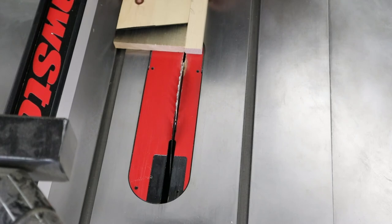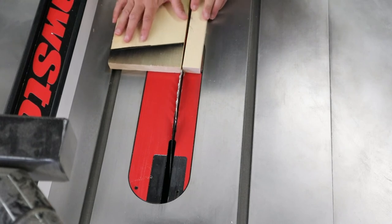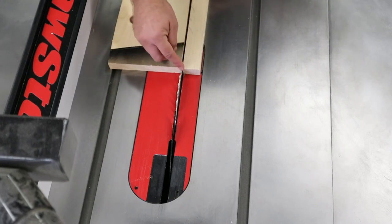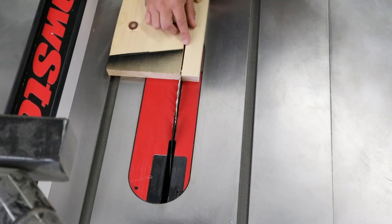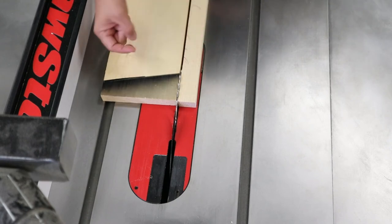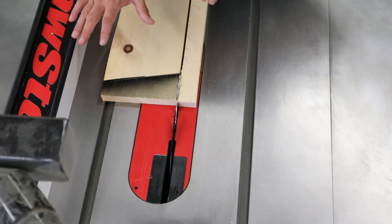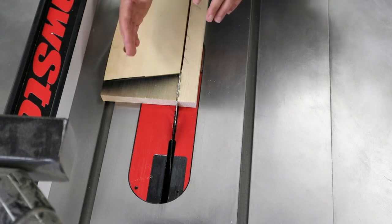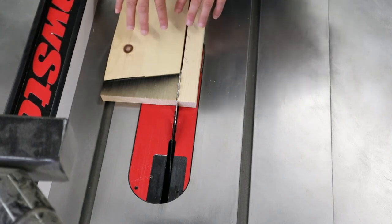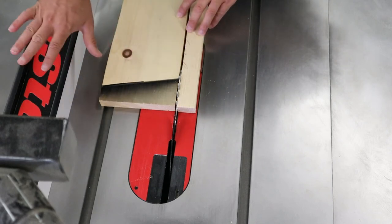As we cut this board, the blade will start to make a kerf — the material removed from the cut. We already said the board will want to travel into the blade, and we have to prevent that. We have to physically do that — nothing else will help us other than us. As the board moves through, that natural tendency will try to bring it into the blade. But sometimes the board has built-up internal stresses and can bend, twist, and warp. While the board is full width, it has that much strength — but as soon as you cut it, it now only has the strength of each individual piece.